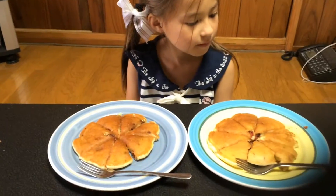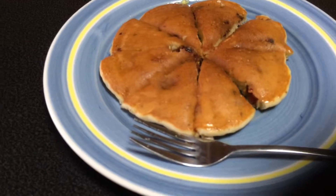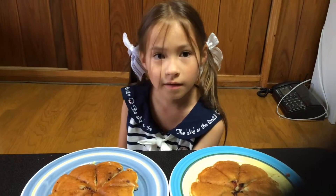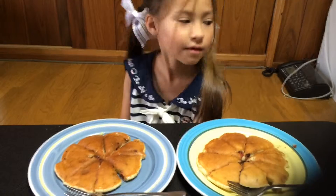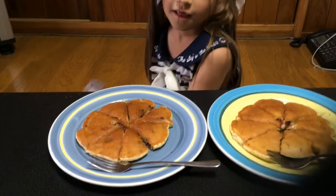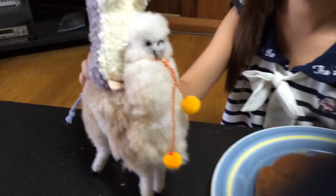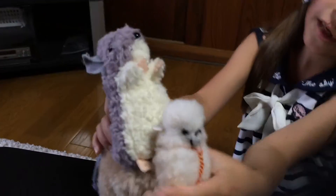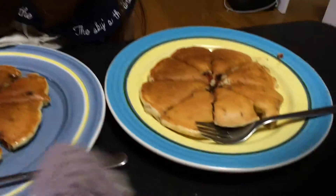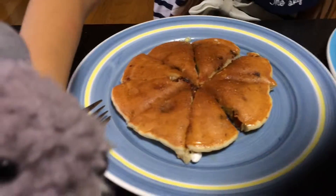All right, so they're both done. Can you explain to us the difference between these two? This one is the one with the maple syrup. This one doesn't have it. So where's our taste tester? Where is he? Remy! Oh, there he is — riding on his llama again. Okay, which one do you want to taste, Remy? With the syrup or without syrup? That one? Okay. With the syrup. All right, go for it.